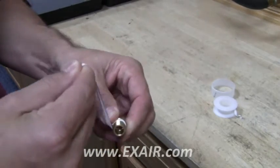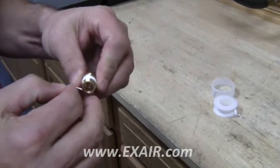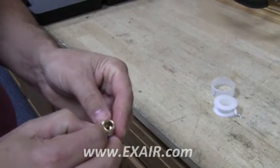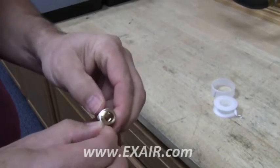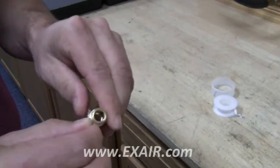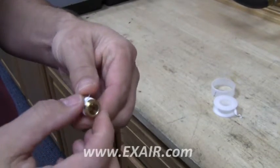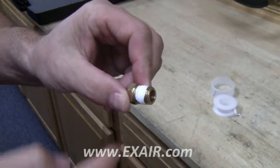The second important step is to leave one or two threads at the end of the fitting free of tape. This will allow the tape to be squeezed into the open threads as it is being tightened. If you go too far to the end of the fitting, the thread can cut the tape and allow pieces to hang over into the airstream.